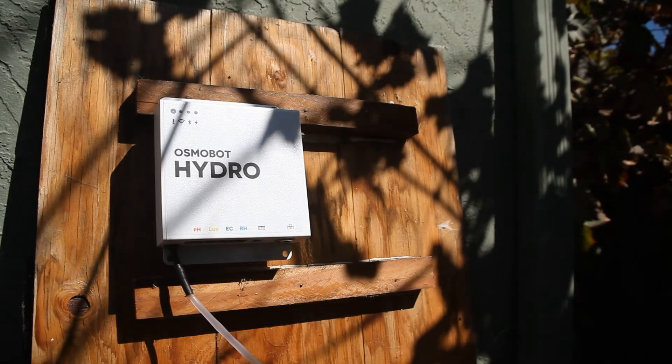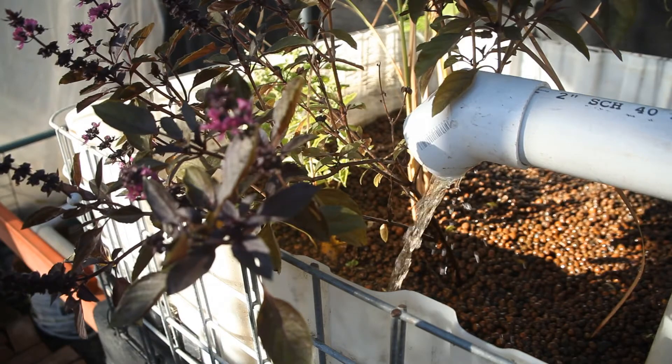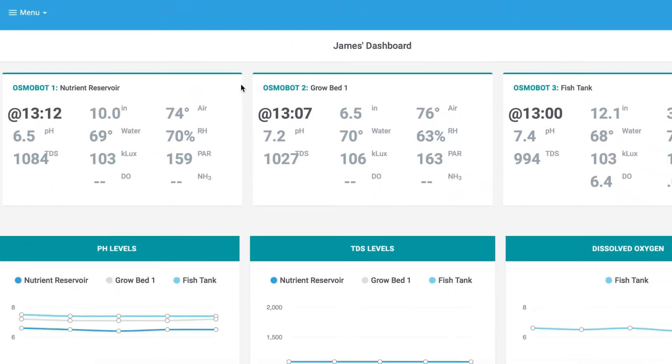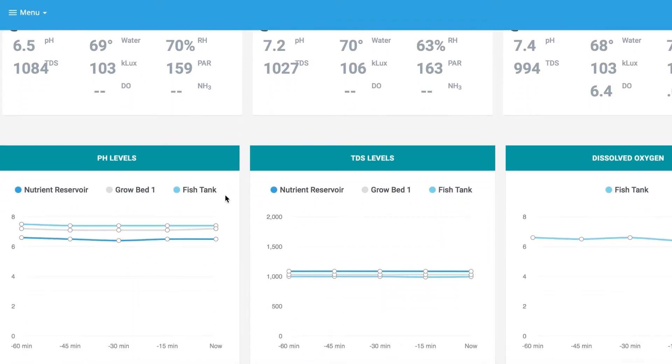The beauty of the Osmobot architecture is its modularity. As your system grows you can keep adding Osmobots. Say you install another grow bed or open a new greenhouse — all you have to do is add the new unit to your account and you can see your aggregated data on your dashboard.